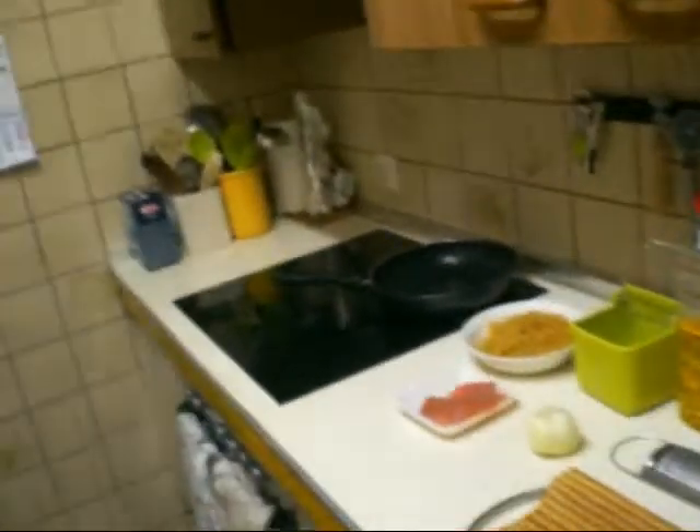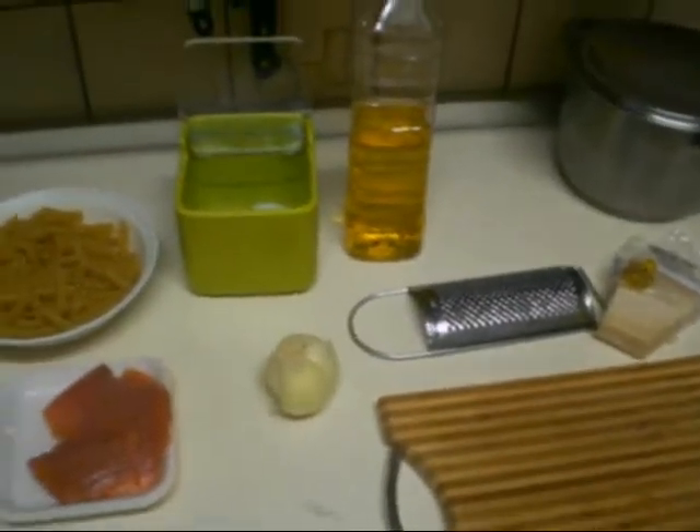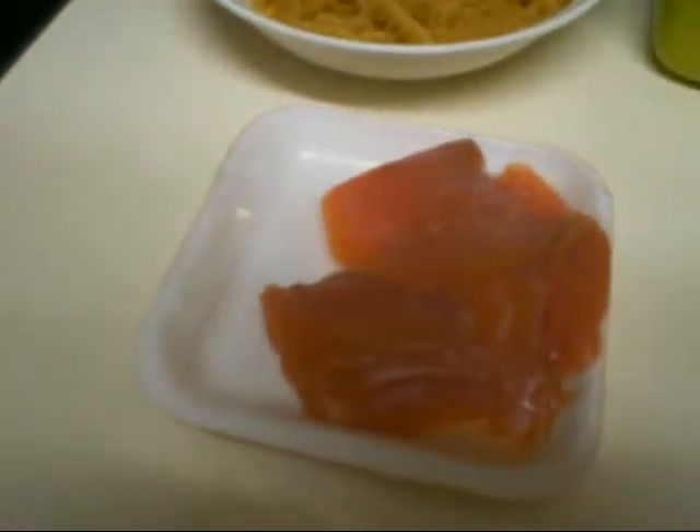We are cooking and the recipe for today is pasta with smoked salmon and onion. For the recipe we need some pasta, smoked salmon, onion, and salt.